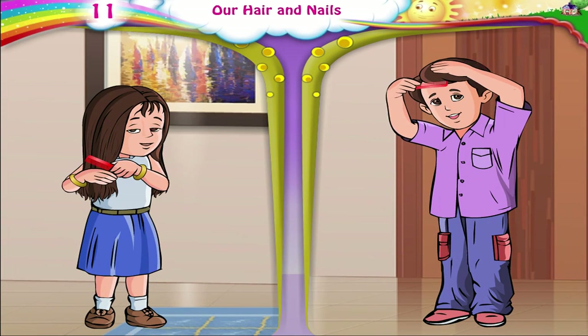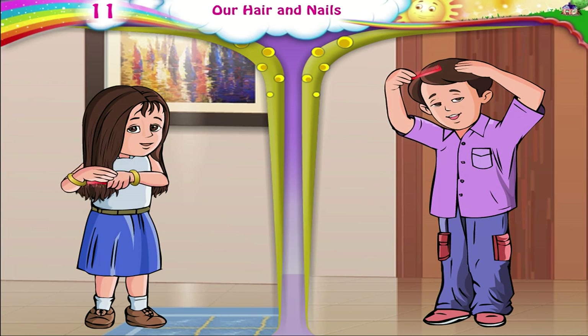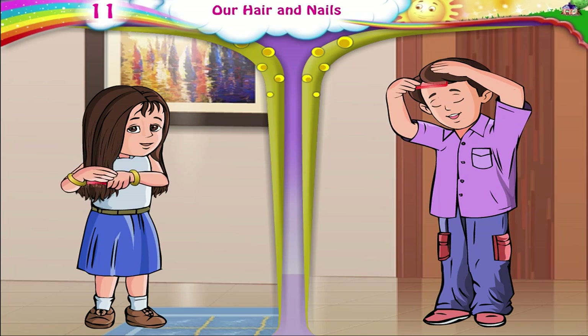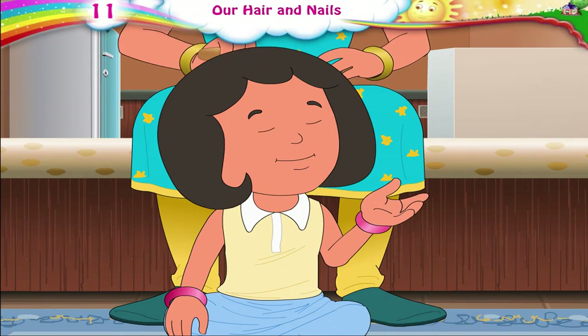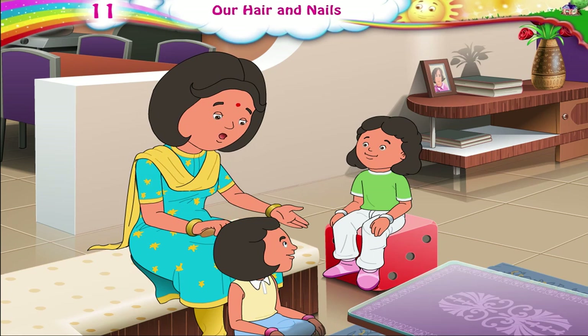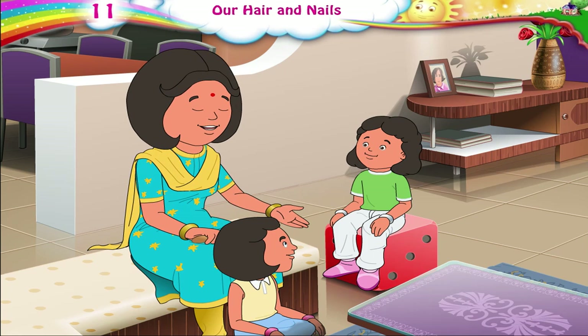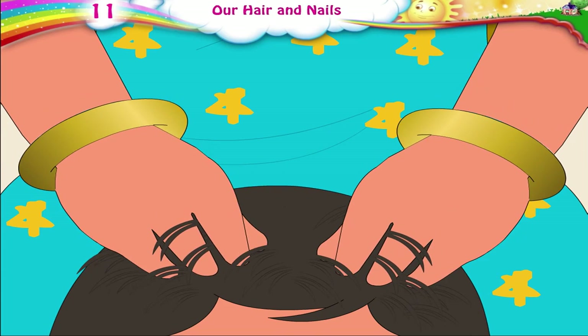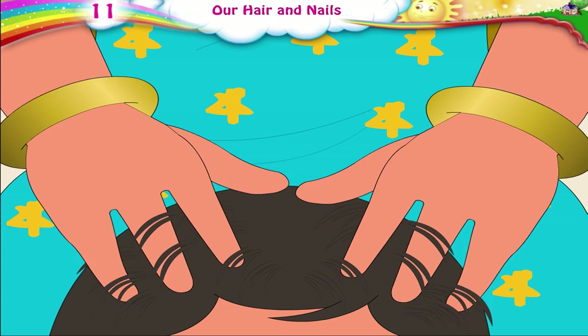Both girls and boys must comb their hair and always keep it neat. Ma, how often should I wash my hair? You must wash your hair regularly to keep it clean. While washing, you must be very gentle like this.